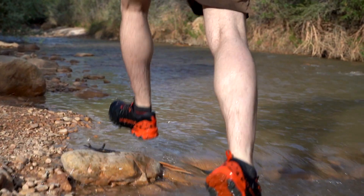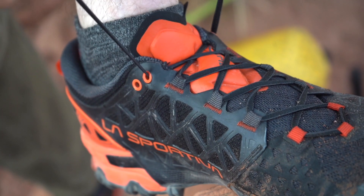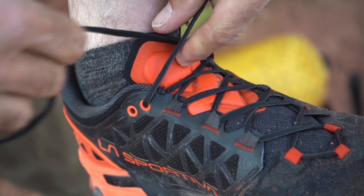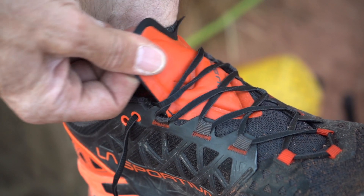The lace loops are durable nylon with bomber stitching to let you really crank the laces tight. Dual upper eye holes let you secure your shoes or loosen the top a bit depending on your preference and the changing landscape. The tongue is padded, ergonomic, breathable, and designed to stay firmly in place.